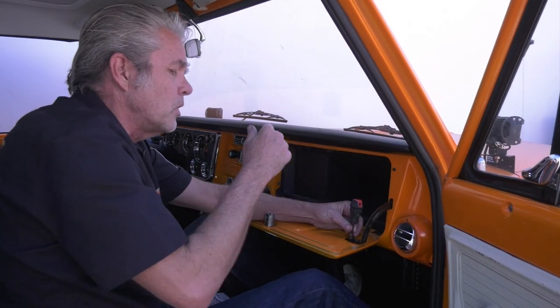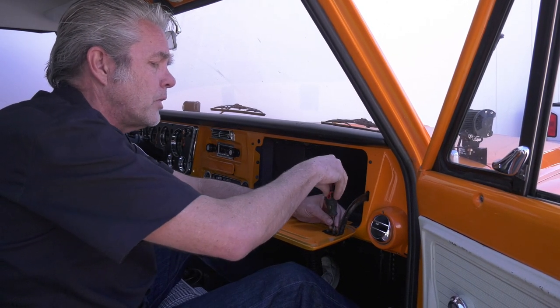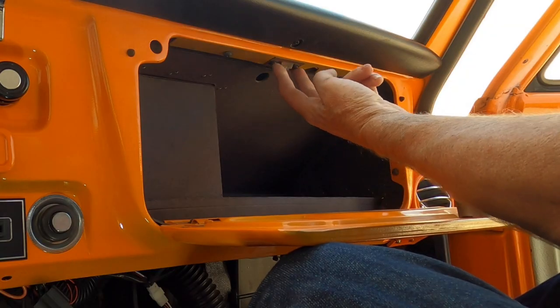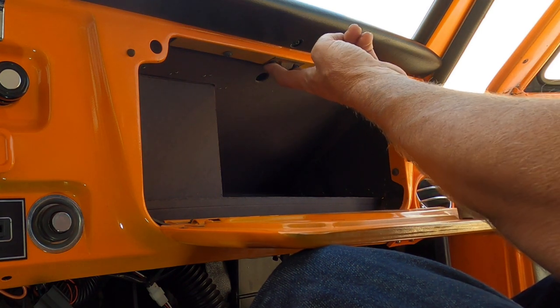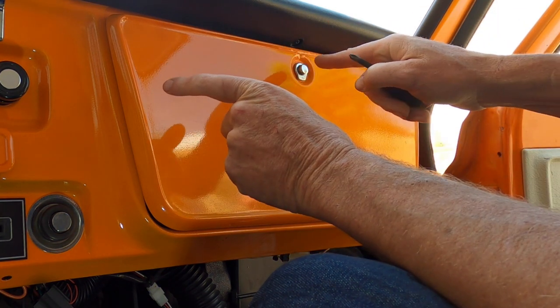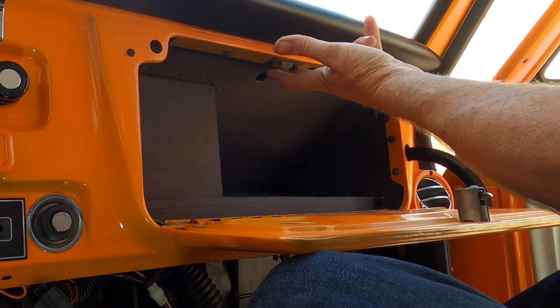These two right here are the most common to get messed up because they get moisture trapped inside the glove box door and rust up. Everything's looking really good. I want to note though that these two screws — don't mess with them, because your glove box is more than likely already set to shut in the right spot. If it's not, I'll show you how to adjust this later.